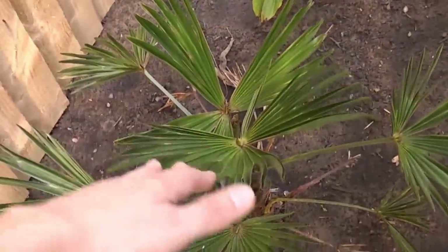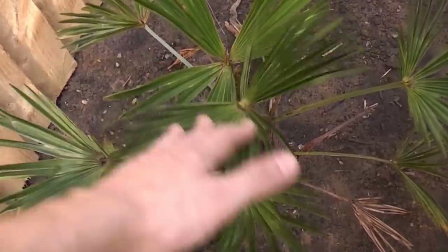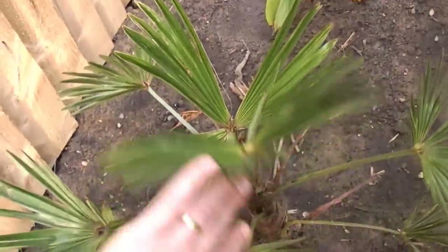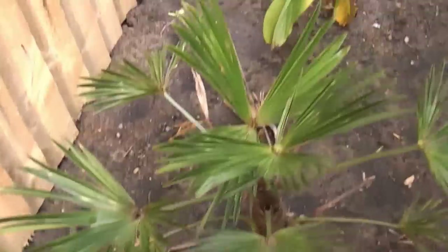The next one is Trachycarpus fortunei — the standard form. It has very stiff leaves, smaller, and a deeper, greener colour in the leaves as well.